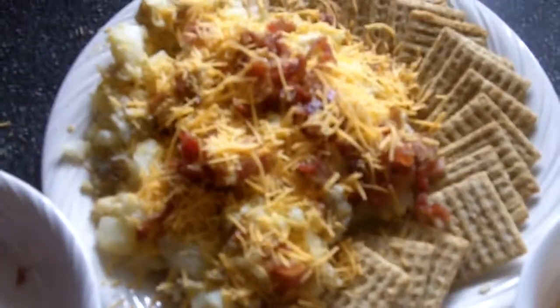It probably takes about a half an hour to make. It's the perfect start off — have a nice glass of wine or beer with it. It'll be looking good.